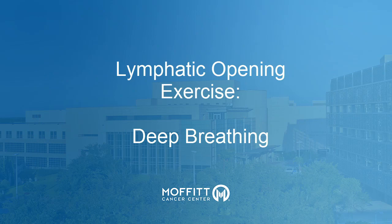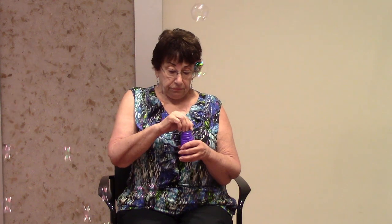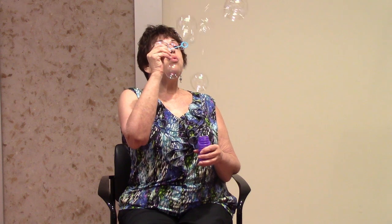Deep breathing. Let's start with deep breathing to relax our vessels and help fluid move back to our heart. Breathe in through your nose and out through your mouth. Work up to being able to inhale and exhale for a count of eight. Bubbles or other toys are a fun way to encourage deep breathing, or you can just repeat a deep breath in and out for five to six times. Do this for two to three minutes. Take your time between breaths so you don't get dizzy.